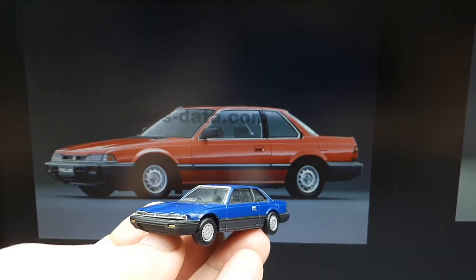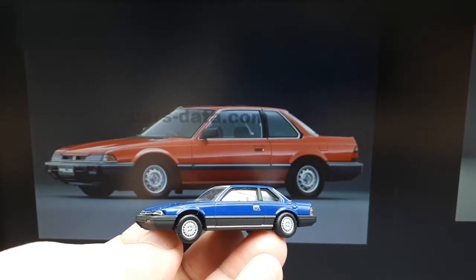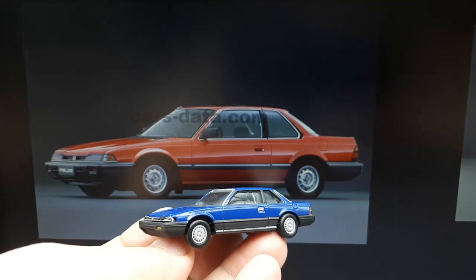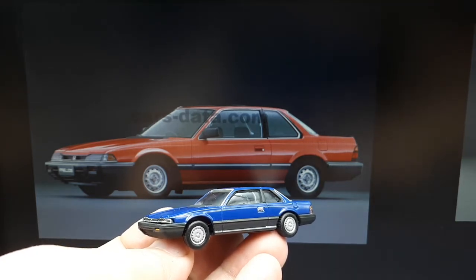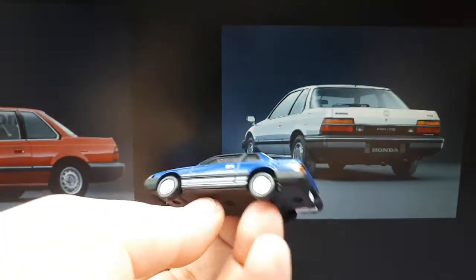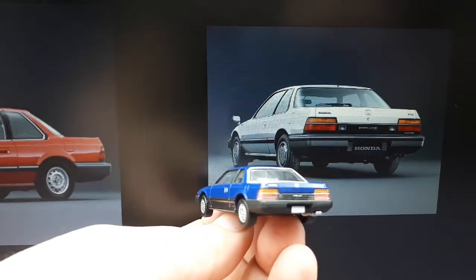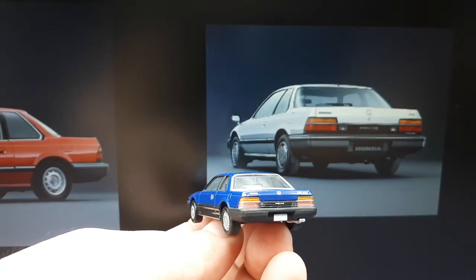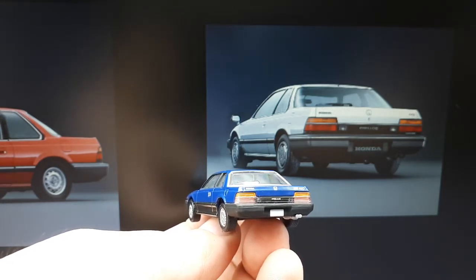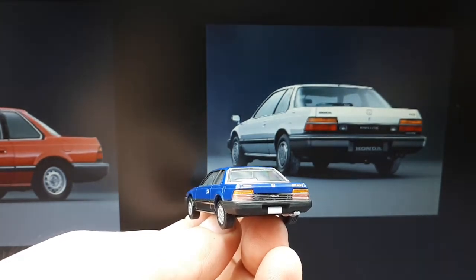The Prelude is a sport compact coupe. It was first out in 1978 and ran until 2001 across five generations. It was competing against the Celica, the Silvia, and the Mitsubishi Eclipse. This is the second generation Prelude we're looking at, which had pop-up headlights. The second generation started being sold in 1982, with a 1.8 or 2-liter inline-4, front-wheel drive, making around 160 horsepower in the top trim in certain countries.